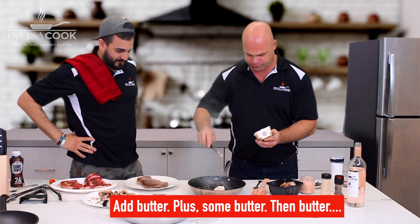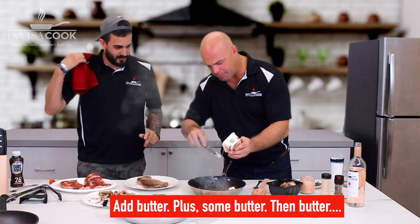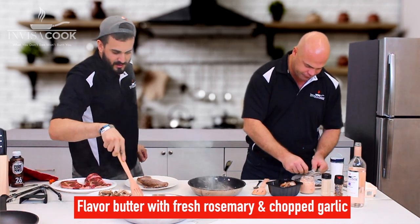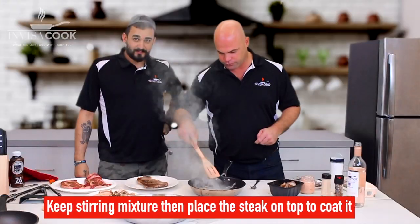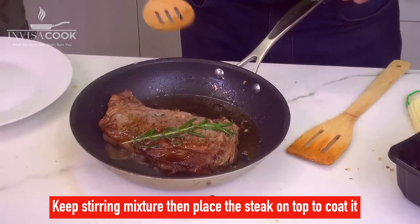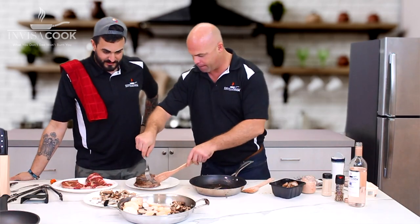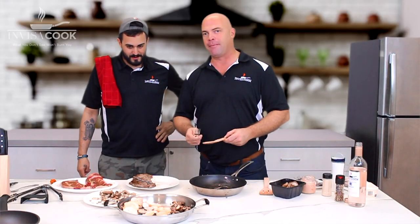This is so hot. I like a lot of butter. We're going to get the mushrooms prepped, put the mushrooms on there. Cut into that bad boy — Gordon, you're going to see a good steak.